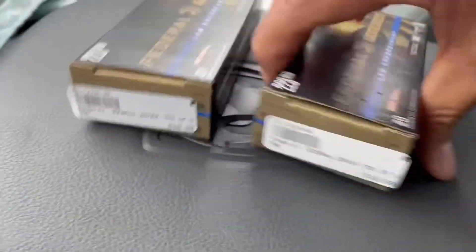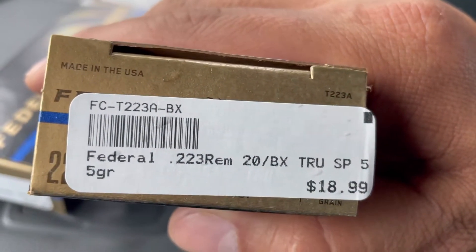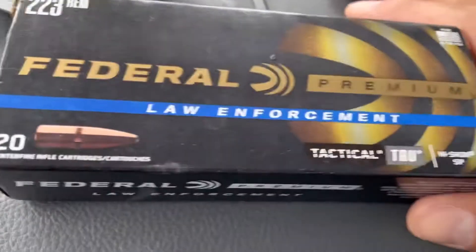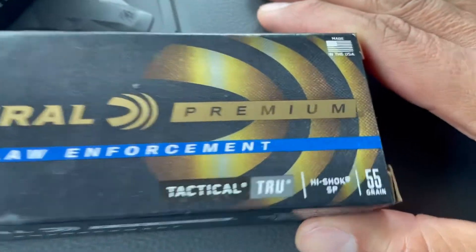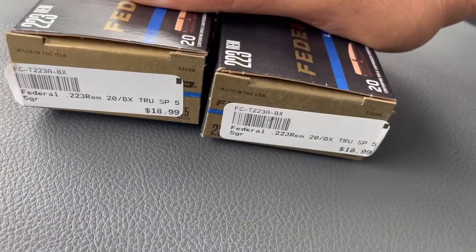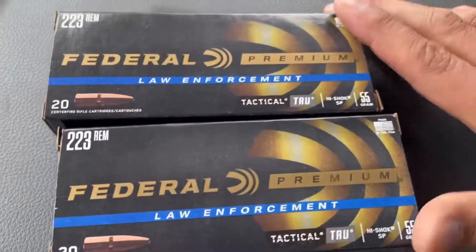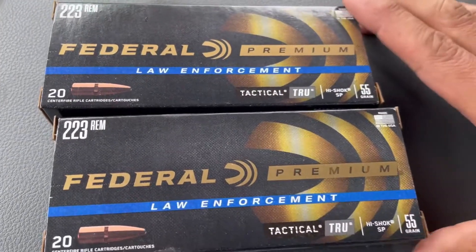I'm gonna do this sideways for you. I just picked up two boxes of this Federal .223 Law Enforcement Premium 55 grain. I got these two boxes because I really didn't need it, but I thought let me pick it up since I'm here. I'm gonna drop a video after this one to show you why I picked these up.